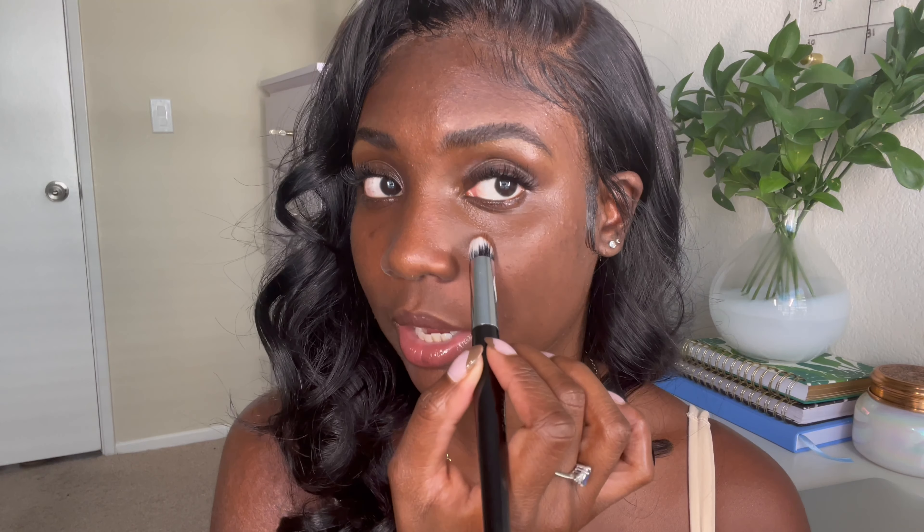You can see the difference right away. I would say it's more of a buildable formula — I'm using this stippling motion to build the coverage and swiping where I need less coverage to blend it into my skin. This would be really nice anywhere I need more coverage around the face, and it feels almost weightless on my skin. The sheerer you can make the product without sacrificing coverage is always a plus for me. Great job, Morphe — the color and texture of this concealer is really one of the best I've tried in a while.